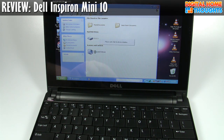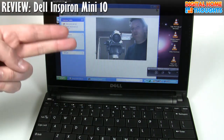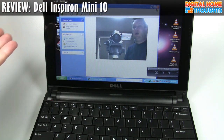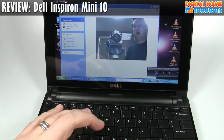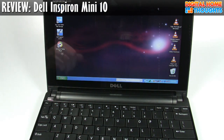Someone had asked about the webcam, so I'll fire this up. Here's the webcam — that's me. The webcam is pretty average. It's definitely better than the HP Mini 1000, but not particularly fantastic. Pretty good for a webcam though.